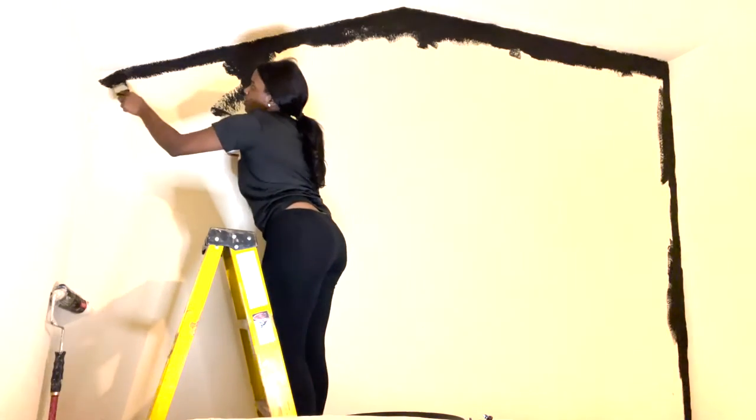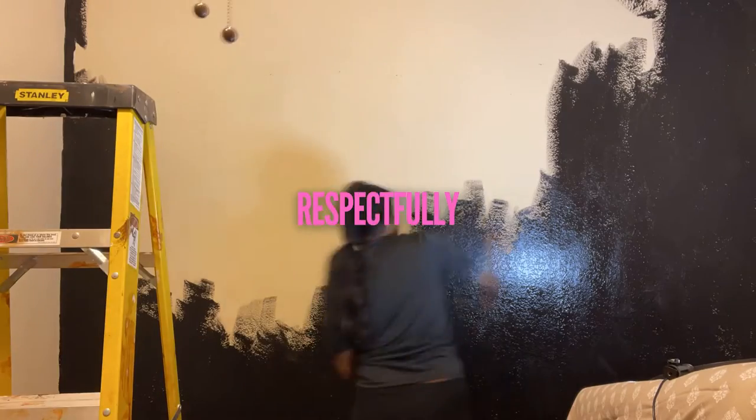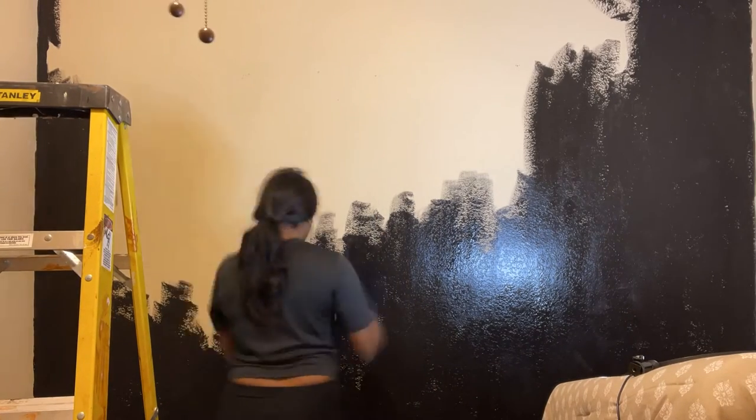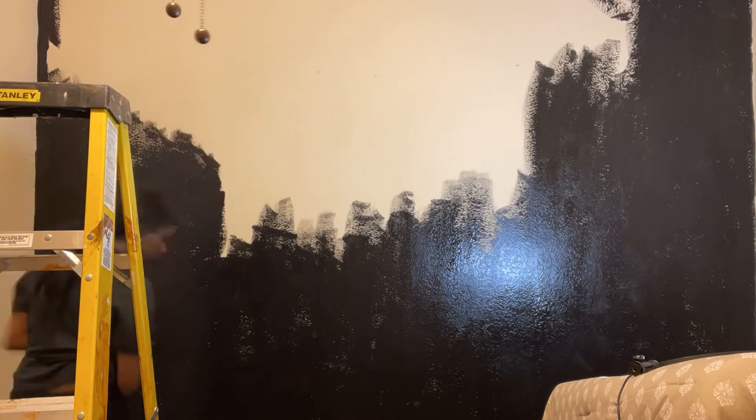I was really ballsy for going in with no painter's tape and really thinking it was going to be that simple. I don't even think I had the correct paintbrush, but I still just took my time to go around the edges and corners. I am psychotic when I want something done, so instead of waiting until the next day to get a roller, I painted this whole wall with a damn paintbrush.